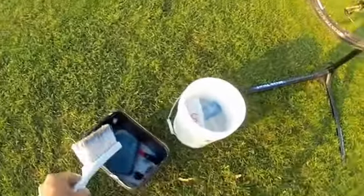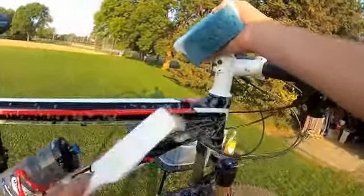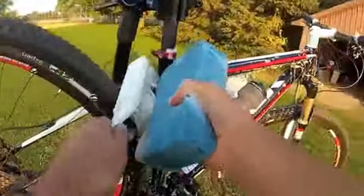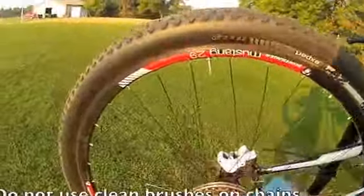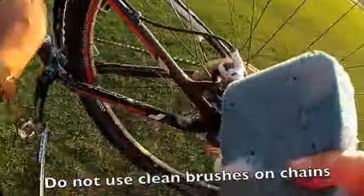Next step is to get one of the bigger brushes and a larger sponge for the frame. We're going to wash things down — the sponge acts as a soapy water provider to the brush, a bit like doing dishes. You have to get in there vigorously to get the dirt off. The chain I'm not going to be washing here — this chain is not so bad, and the sponge wouldn't do a good job on the chain anyway.